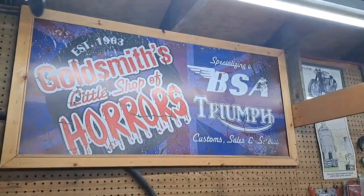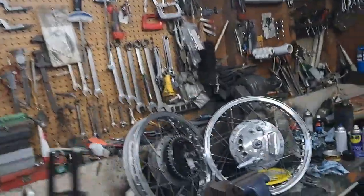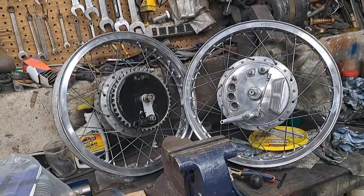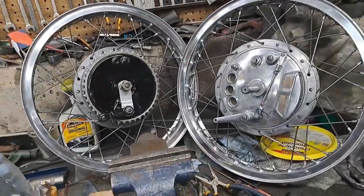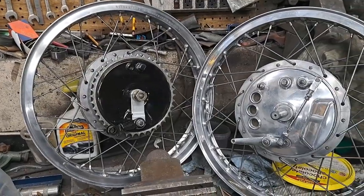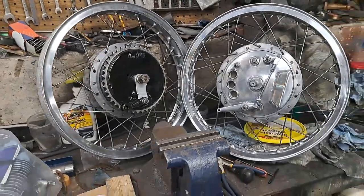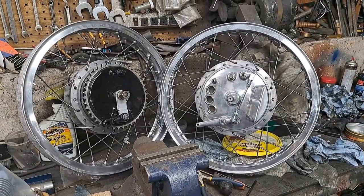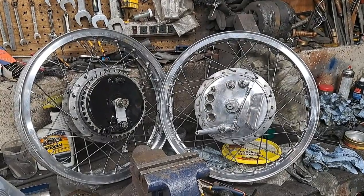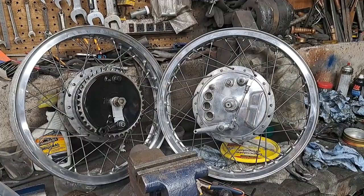Hey, welcome back. Time to start another one of these Norton Project videos here. What's this one? Episode 15, I think. Got both those wheels all polished up and painted where the paint goes and that sort of thing. They're ready to rock and roll. I've ordered a couple of tires and tubes and rim tapes. This is Tuesday, probably before the end of the week, I'm thinking.